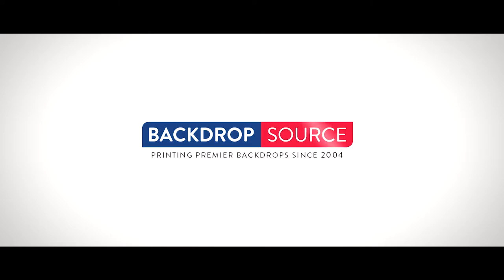Lisa is super excited to try this new stretch fabric. You can also buy your customized fabrics at Backdrop Source.